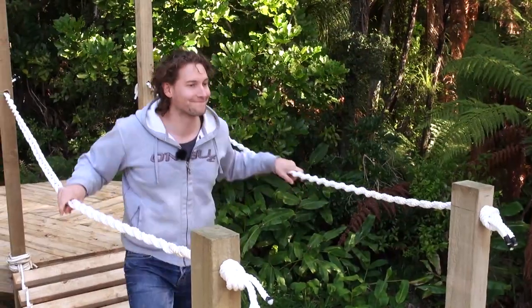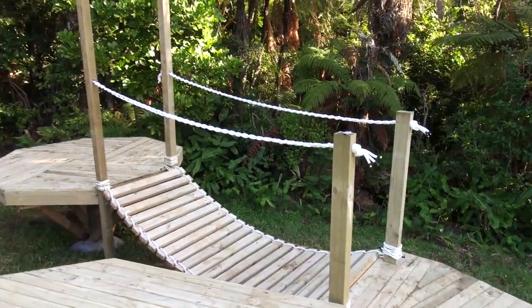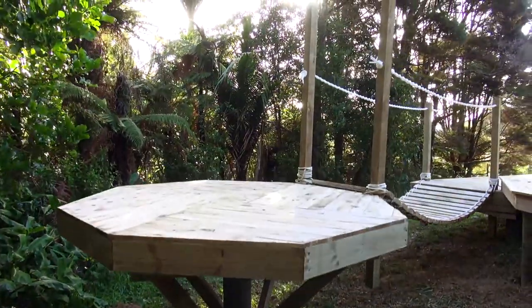And there you have it — rope bridge. Next is the really exciting part as we'll be putting up the lotus bell tent and watching this space really transform. Not to mention we've also collected a whole lot of bamboo that we're going to be using to transform that platform there into an incredible bathroom hut.